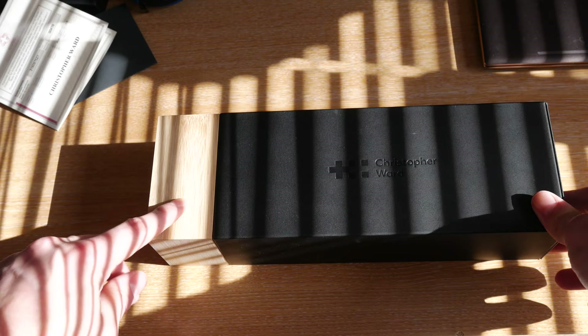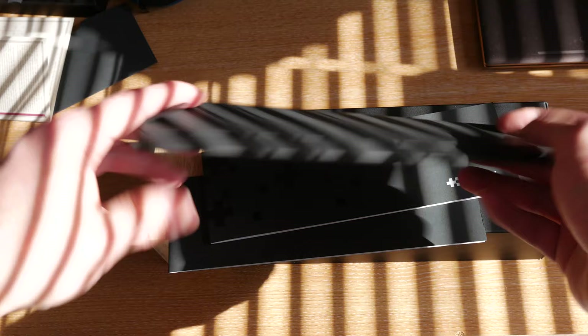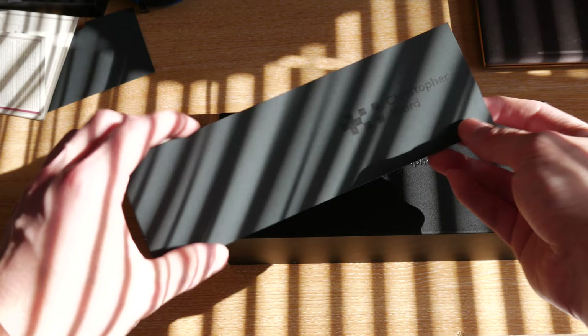Before we actually look at the watch, let's have a look at what also comes included in the box. You have the information for the COSC certification, so this is a COSC certified watch, and then you also have some pouches with a microfiber cloth, the instruction manual, and the warranty card. Keep in mind that this is a five-year warranty on the movement, which is one of the longest I've ever seen in any watch brand, micro brand or not.